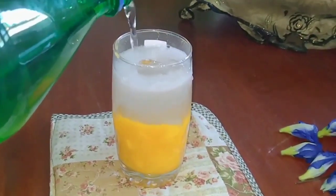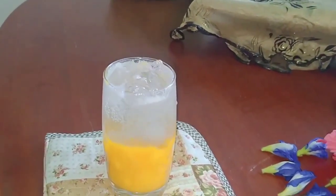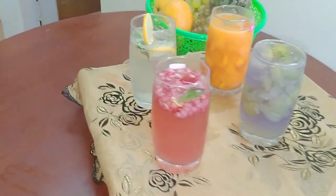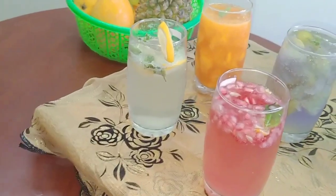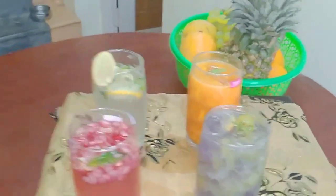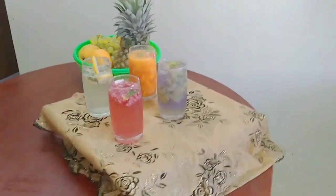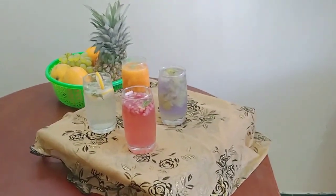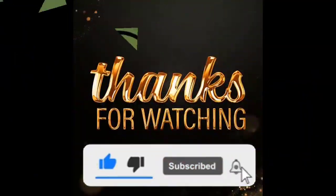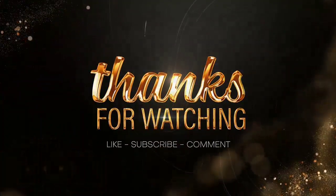The mango mojito is ready to drink. Finally, we have made 4 flavors in this video. If you liked this video, please subscribe and press the bell icon to get notified.